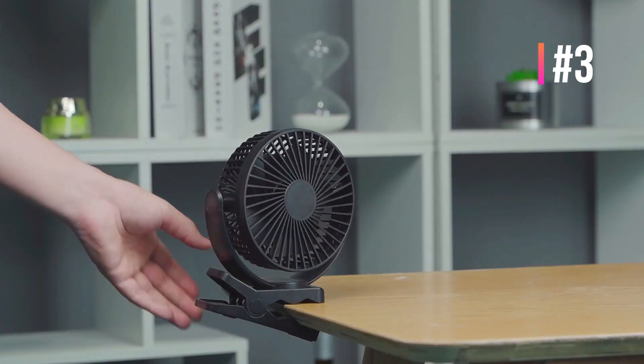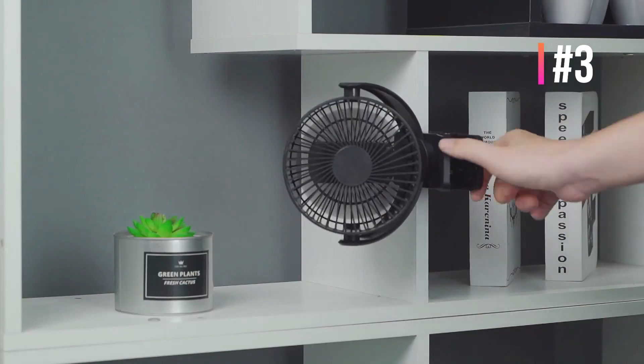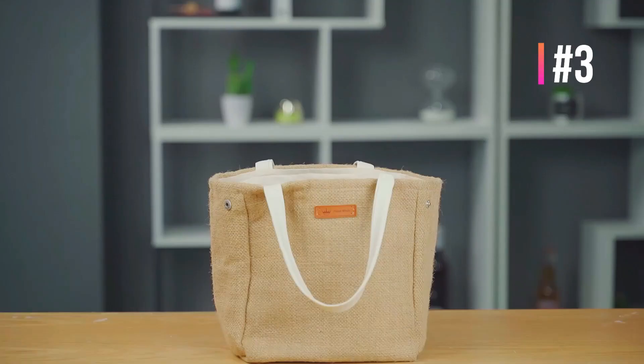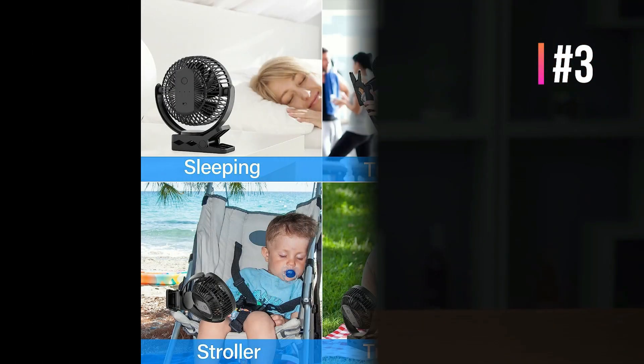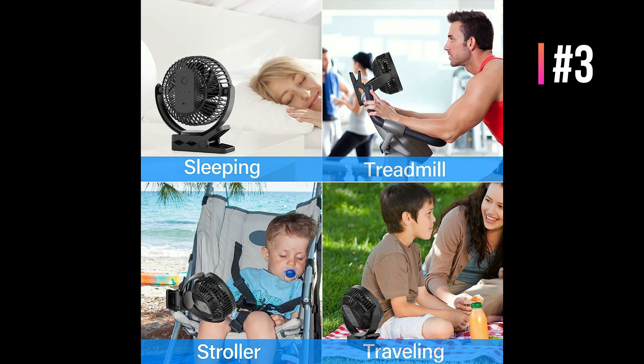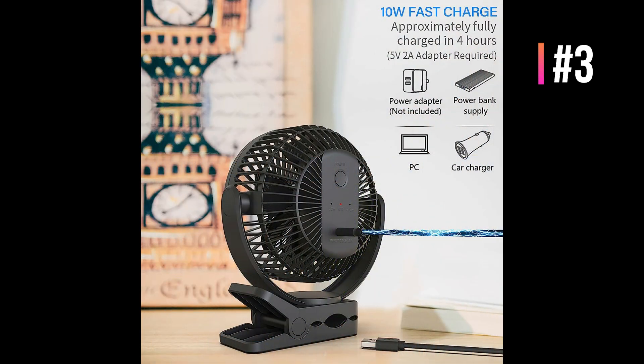This battery fan for home is easy to set up — strong, natural, and quiet. The minimum and maximum wind speed modes operate at 30 to 60 decibels respectively, and quiet airflow is essential to ensure your family can enjoy a good night's sleep without disturbance. The bottom features thickened non-slip silicone pads, so it stands firmly on the desk even in super wind mode, without vibration noise or scratching the desk.